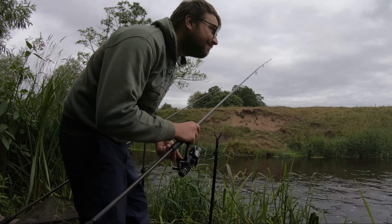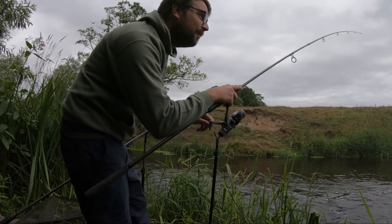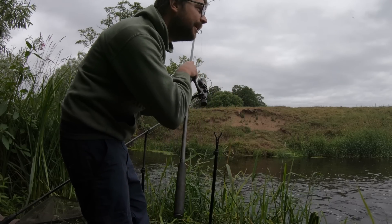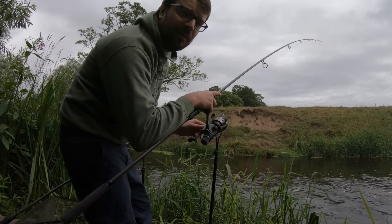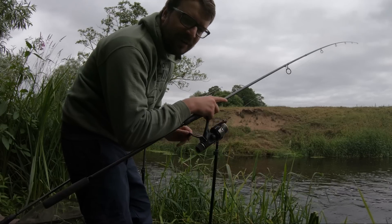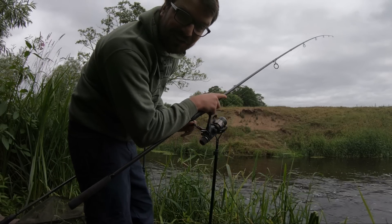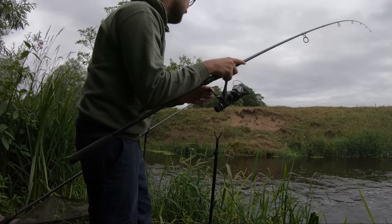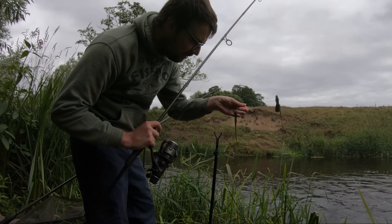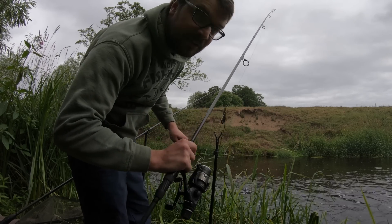I've given it nearly three hours without a fish, but both rods have received some knocks on there so I'm sure there are fish in the swim, which is great. Once you take away the question of location it's then just a case of catching them. Nothing wrong with that, just a bit of weed on it - we'll rebait and get it back in.